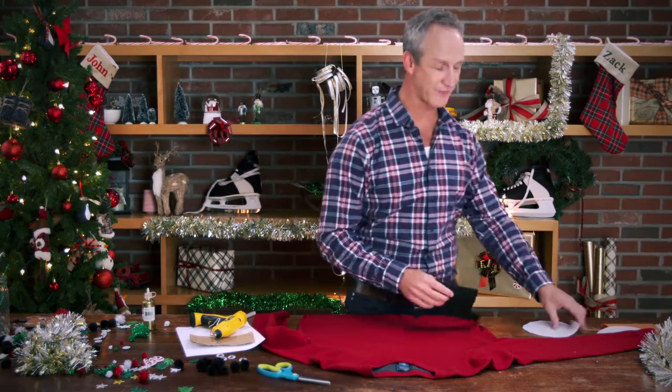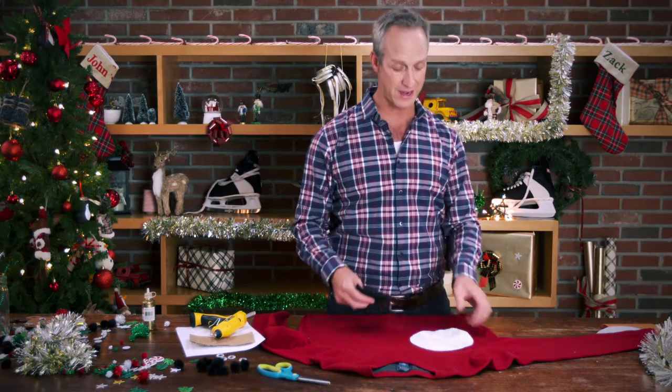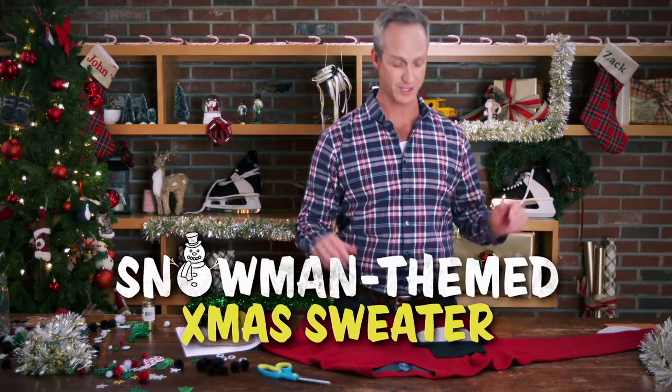Look, we all know that Zach is super crafty, but he's not the only crafty one on this show. And to prove that, I'm making him his very own snowman-themed Christmas sweater. It's going to be awesome.